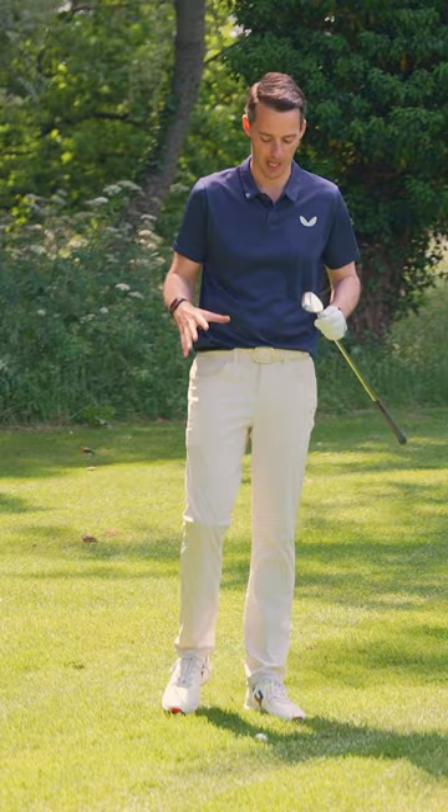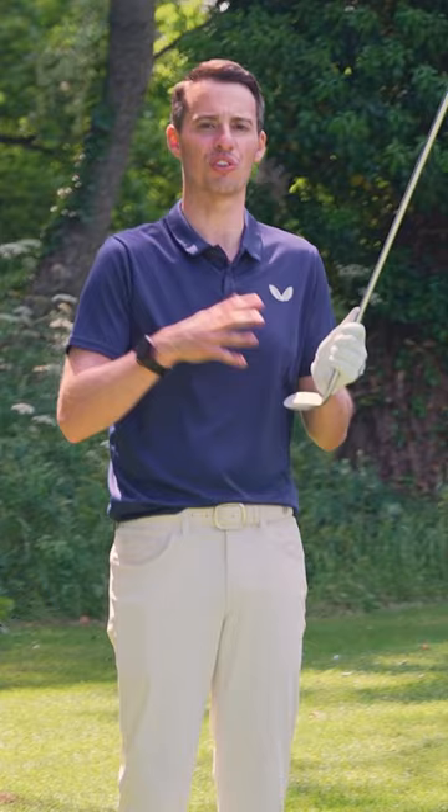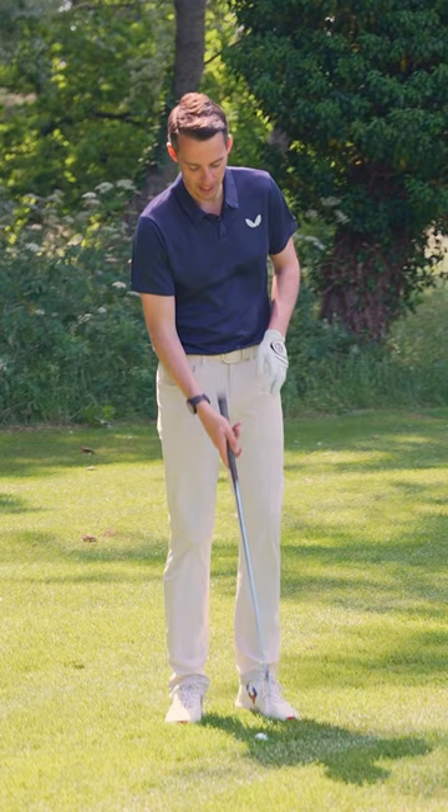Generally speaking, if you're seeing inconsistent results in terms of ball speed, launch, and spin with your wedge shots, that is a really big telltale sign you need new wedges. If you're hitting shots out of this sort of lie and getting unpredictable results, it's going to be impossible to hit the ball close.